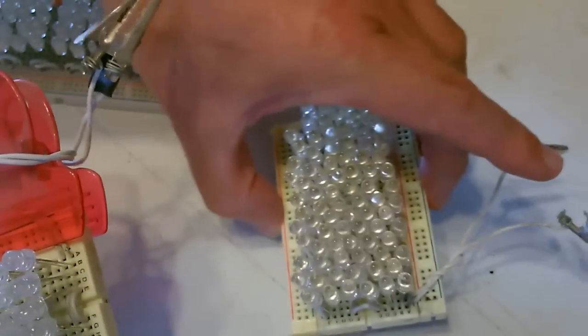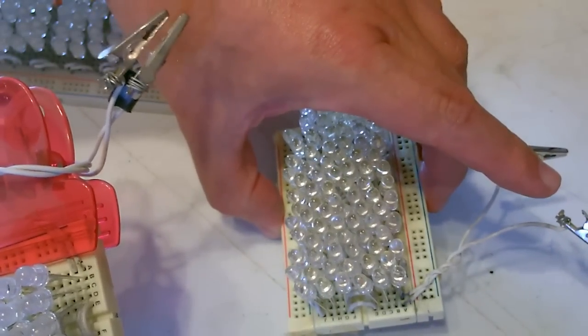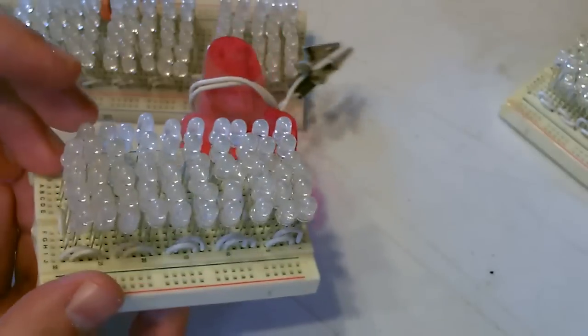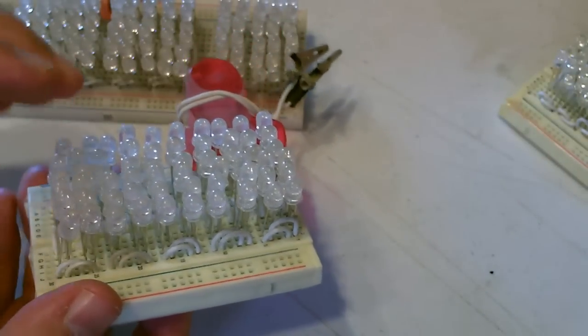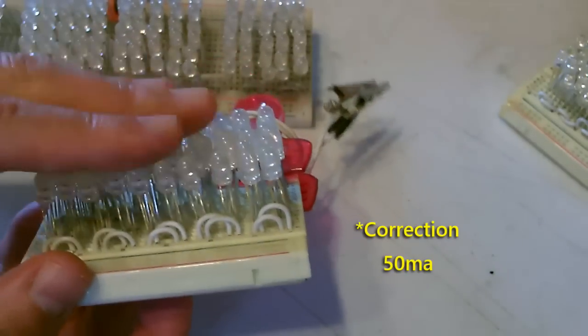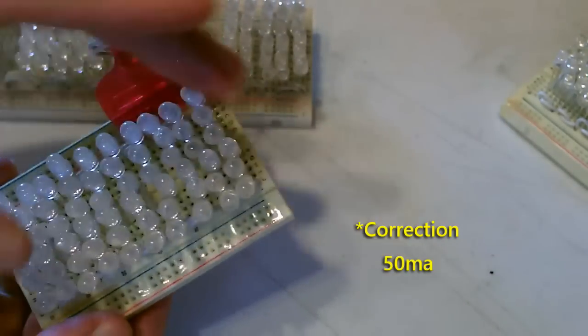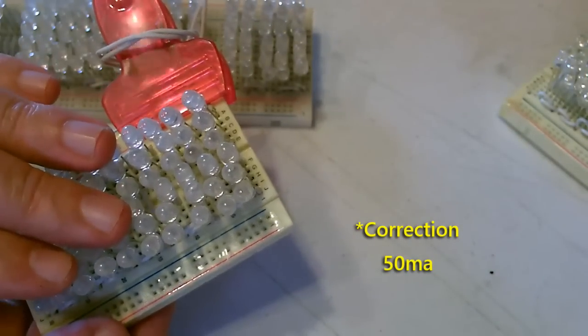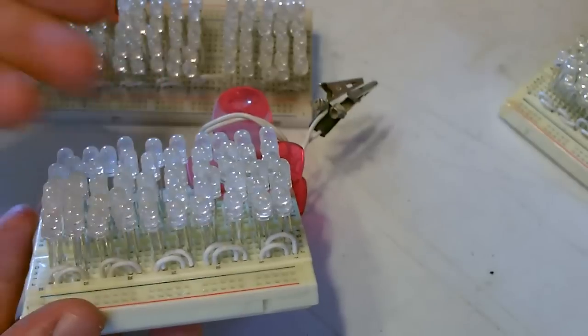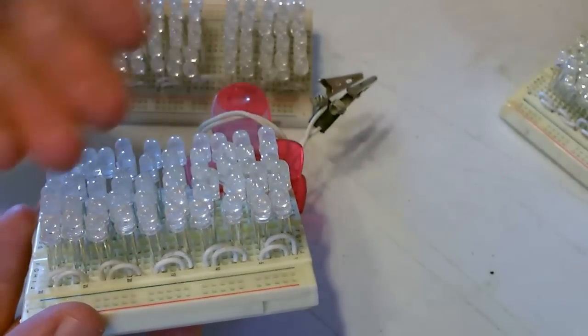The ones I was just showing you are 660 nanometer, 2700 millicandela, and they have the clear dome. These also have the clear dome — you want to use that. They're 50 millicandelas, so they use more power. That's because they're 880s. They're actually invisible — you can't see them. When they're on, the only way you can see them is through a camera, where they'll show up as white light, but it's actually infrared.